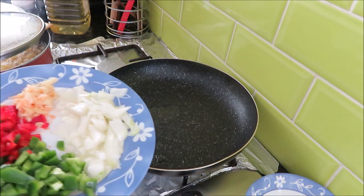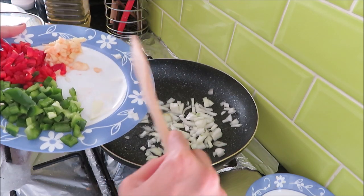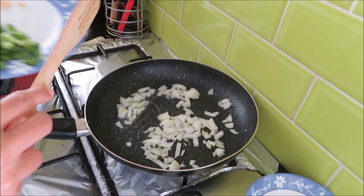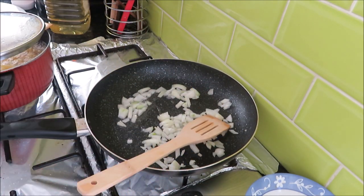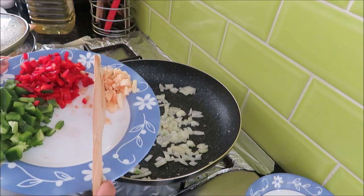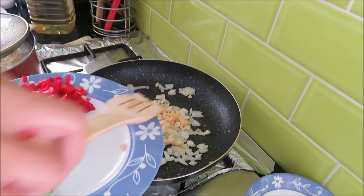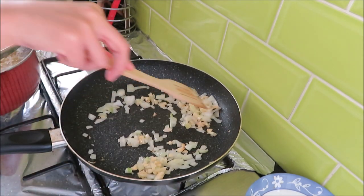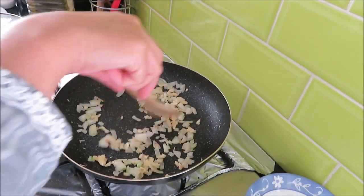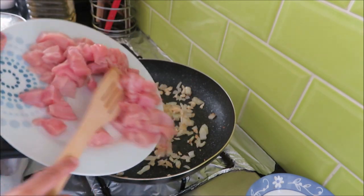I will mix it well. Now I will add all of the ingredients. I will add the garlic and mix it well. Don't mix too much — don't let it brown. When it comes to a nice smell, we will add the chicken. I have cut the chicken into cubes.